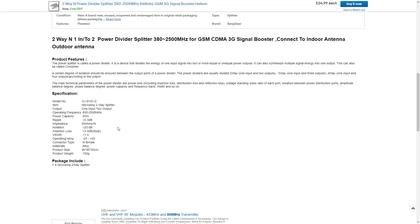We'll go over some of its specifications. The item is a micro strip two-way splitter. Its output is one input, two outputs. Operating frequency is from 800 to 2500 megahertz. Its power capacity will be 50. Its ripple will be 0.3 dB. Its impedance will be 50 ohms.